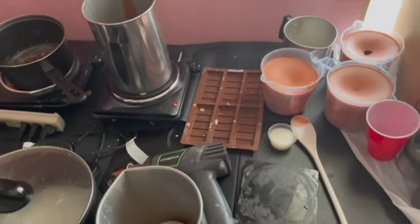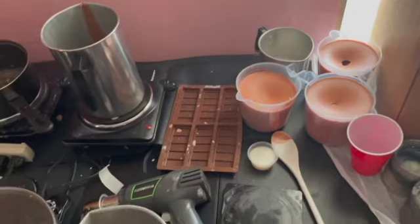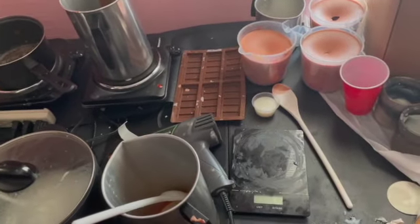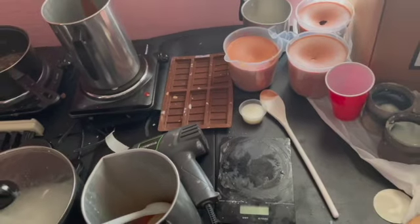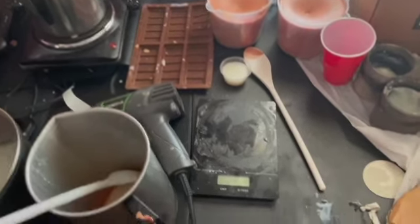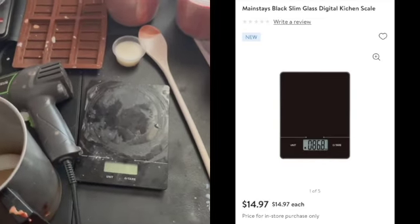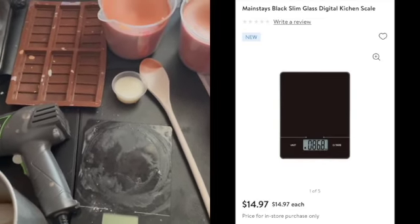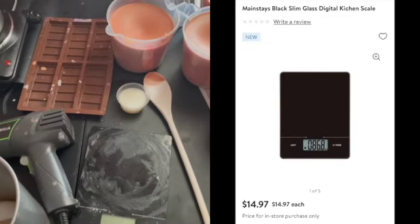I'm going to start off with what you will need as a candle maker and then go into what you would probably want to grow into. The first thing you would need is definitely a scale. This is a kitchen scale from Walmart — it measures grams, ounces, and everything like that.